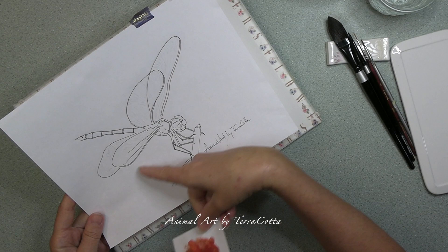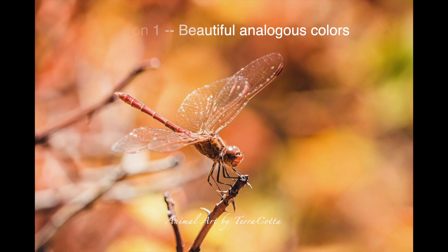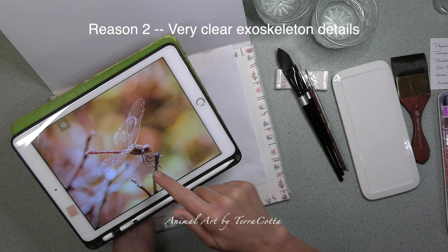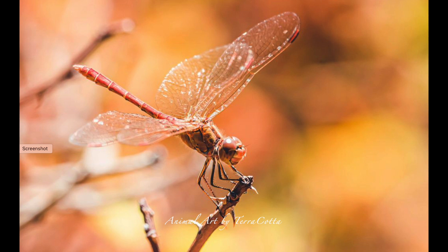In the very beginning we need to have our reference photo, and I found mine on Pixabay. I identified with it because of the very beautiful colors — analogous colors with a touch of green. I also liked the picture because it is a very clear view of the exoskeleton of our dragonfly. We can see the head, the details on the head, the details on the wing, and the six insect legs.